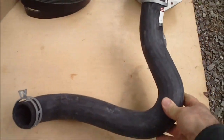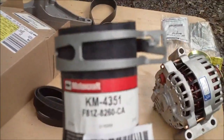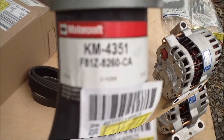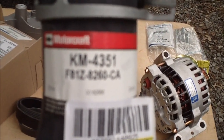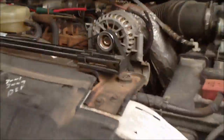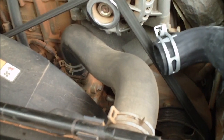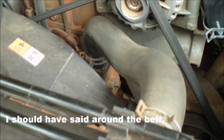Now this hose — this is the around-the-belt hose. This is not exactly necessary, but you've got to take the belt off anyway, and to do that you've got to take off the hose. The part number is F81Z8260CA. The original hose goes under the belt, which means you've got to take this off — it's full of antifreeze — to get to that belt. It clamps in right there.